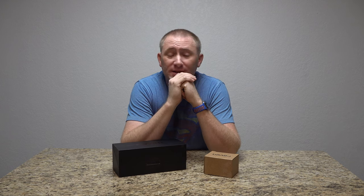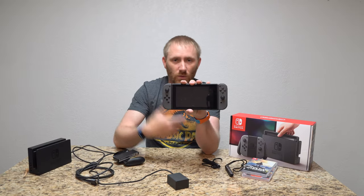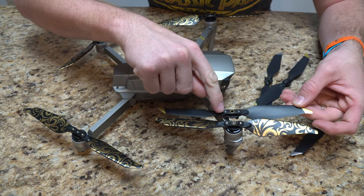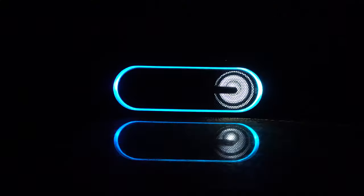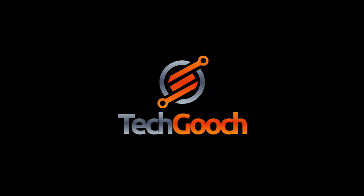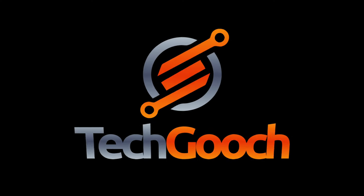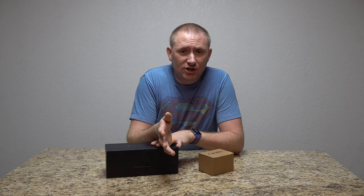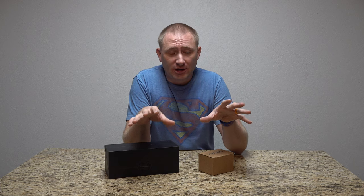It's time for another dash cam, but this time let's go back to the connecting type. Hey folks, thanks for stopping by. Welcome back to TechGooch, and I'm back with another video review on another dash cam, which I've done several of. This is another connected type dash cam.